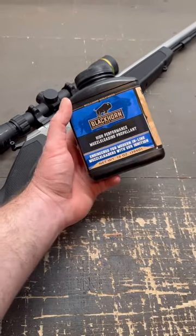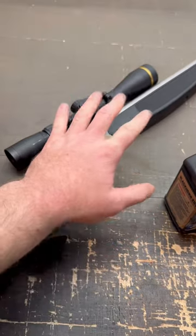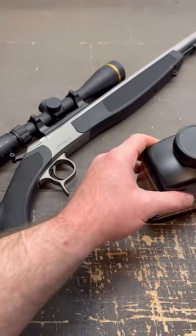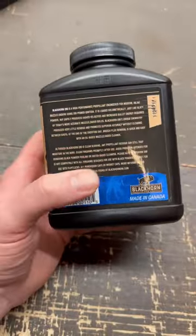If you're new to muzzleloading or new to Blackhorn 209, you might wonder: is this stuff corrosive? Is it going to rust up and corrode your gun if you don't clean it right away after shooting it? Now on the back of the bottle, it does say that it is clean burning, but that doesn't necessarily mean it's non-corrosive.